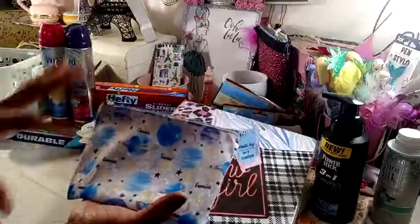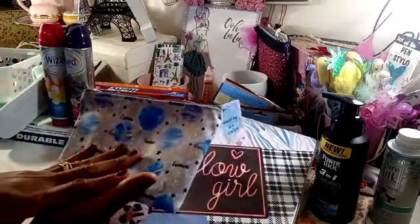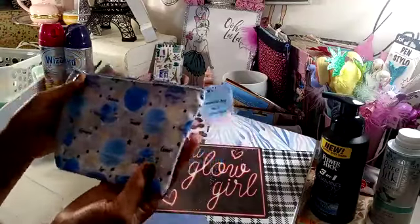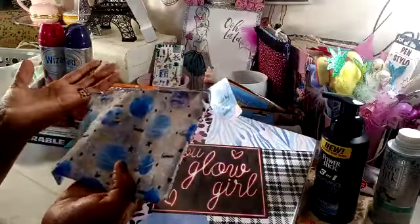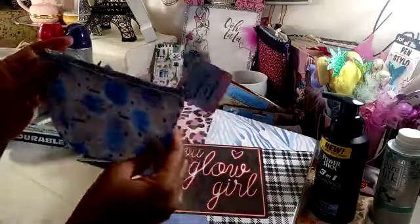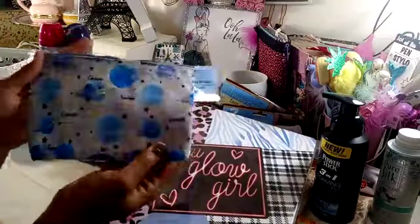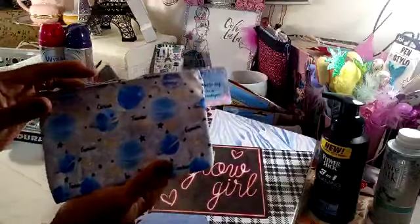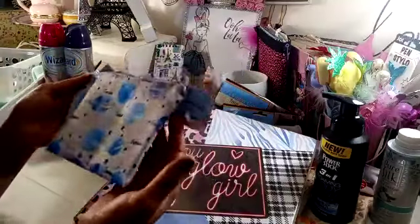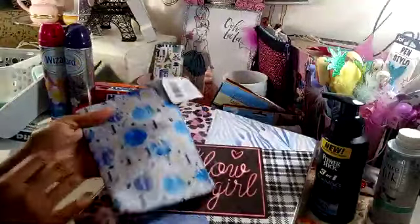I'm going to use this for my dream journal. I have a dream journal where I keep track of dreams — if I don't write it down right away, I forget the dream. So if I wake up and just had a dream, I go ahead and write down the parts that I remember. I'm going to keep my stickers and pens and anything I want to put in the dream journal for decorations in this little pouch. I just thought it went along with dreams, so I went ahead and picked that up.